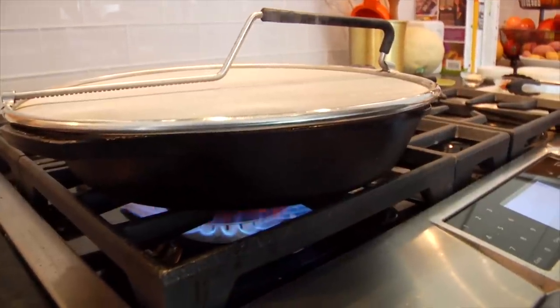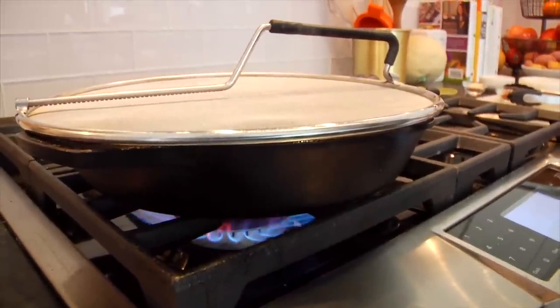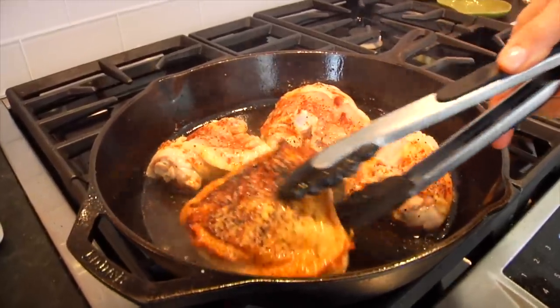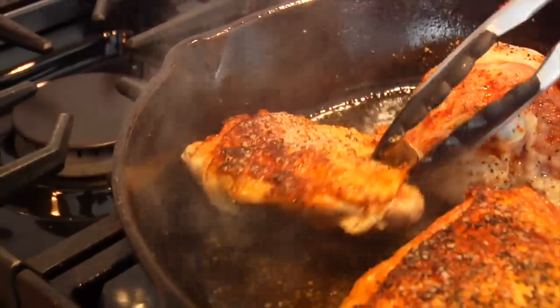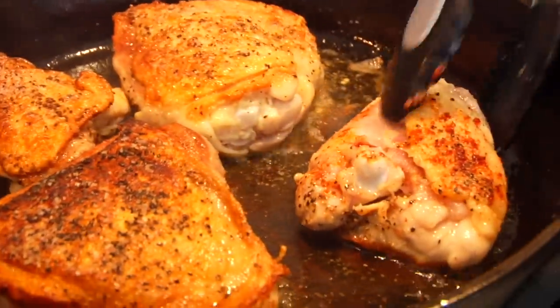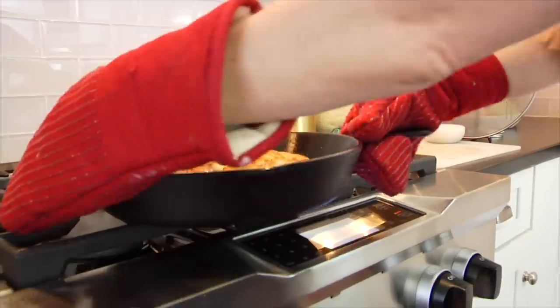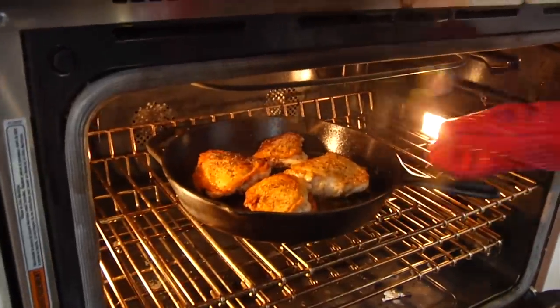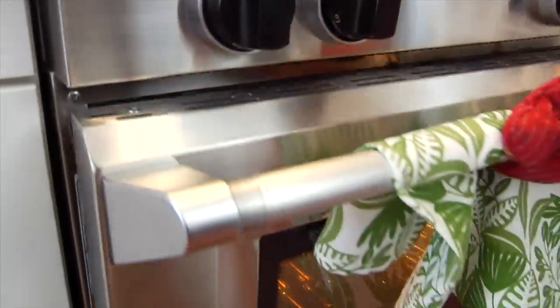Let this cook anywhere between six and eight minutes. You don't really wanna touch it. Check it after about six minutes — you'll know it's ready because it's going to easily release from the pan without wiggling. When you flip it, you will see a beautiful golden brown color. Then shut the heat off and pop the whole pan into the oven. Be very careful because the pan is super hot and very heavy. Let it go for another 20 to 25 minutes, or until the internal temperature of the chicken reaches 165 degrees.